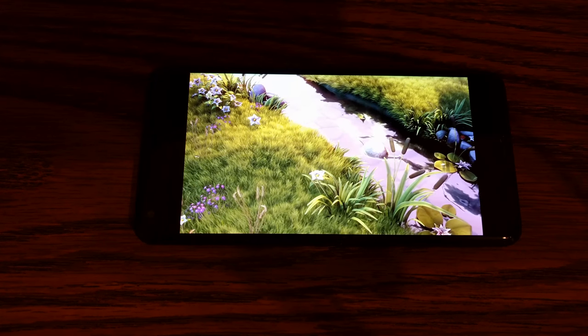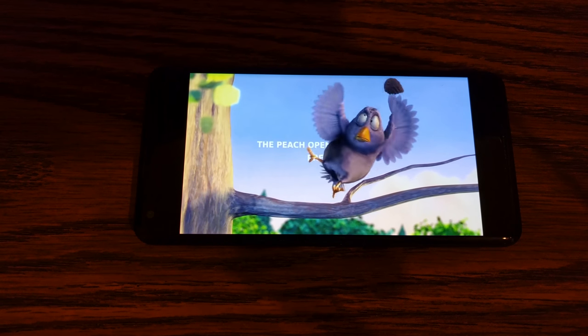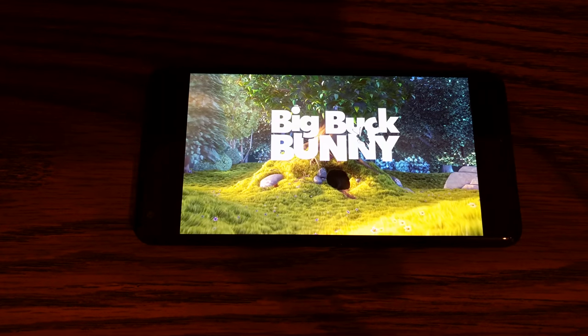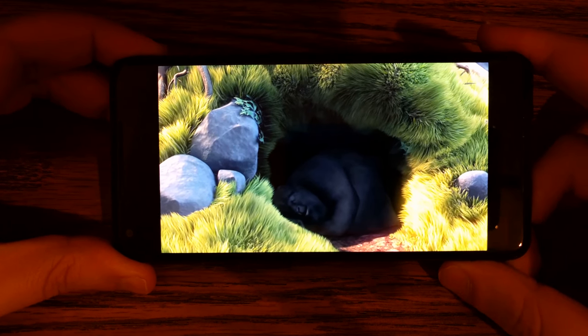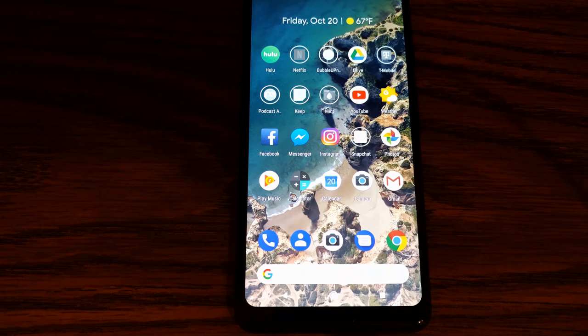So like I mentioned before, the screen is an 18 by 9 aspect ratio, 1440p resolution. The colors look just fine. But in combination with the front-facing stereo speakers, which get pretty loud and even have a little bit of bass, I can definitely see myself using this phone to watch TV shows or even full-on movies. One great aspect about this phone is that it has IP67 dust and water resistance, which was a big complaint with the previous Pixel. So you can dunk it in a bowl of water for about 30 minutes, but I wouldn't recommend jumping into a pool with this thing in your pocket.